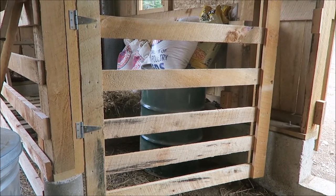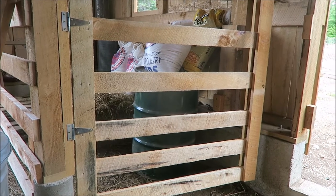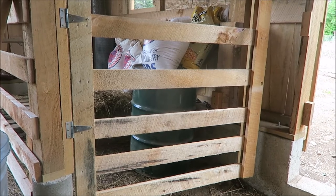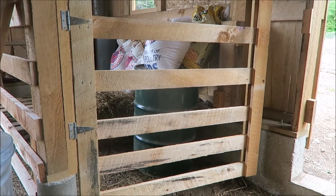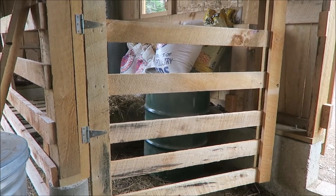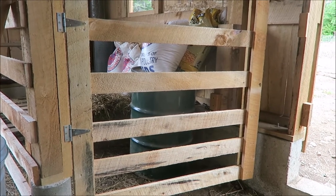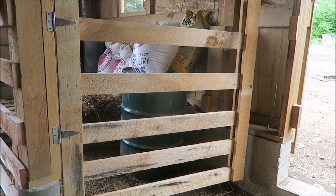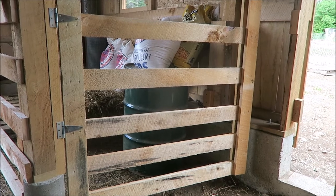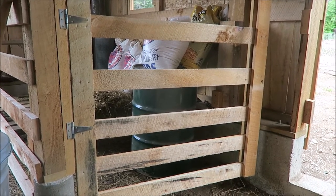I'm going to be building some sheep panels for lambing jugs — the pens you put the mother and babies in to let them bond for the first three days after lambing. You separate them so you can be sure the baby has access to nurse and isn't being bullied. I'll also be building a creep panel, built so only lambs can go through — small enough openings for babies but not adults — to give lambs access to feed all the time without the adults eating everything.